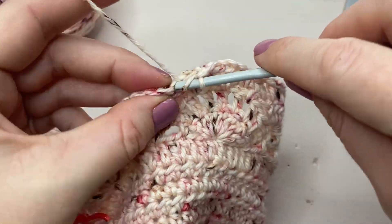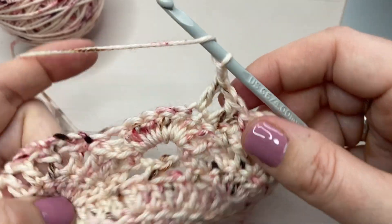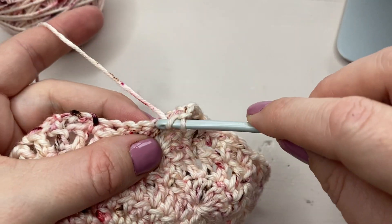That will repeat all the way until you get to the end — until you get to the last three stitches. I will come back when I'm finished with this row and show you what to do there.